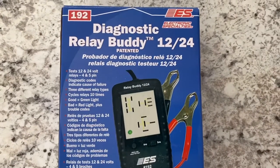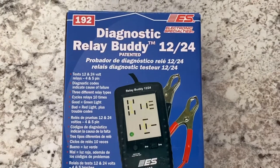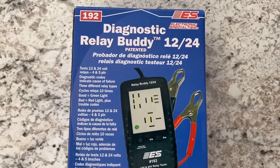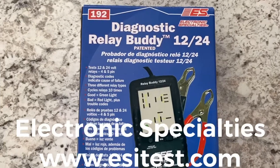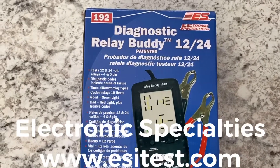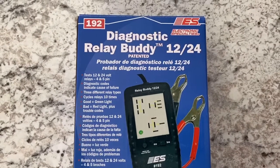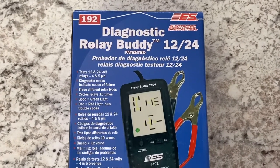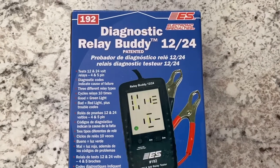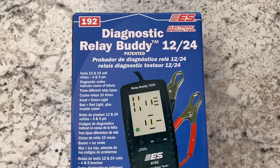I purchased this for around $60 on eBay. I have used Electronic Specialty's products in the past and have absolutely loved them, so I highly recommend giving this a try. They make a ton of professional handheld test equipment that hasn't failed me at all. So let me get underway on the product review.